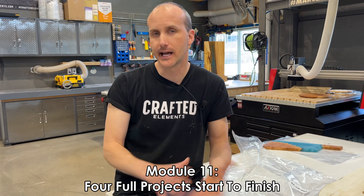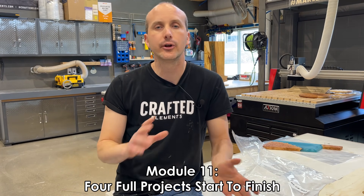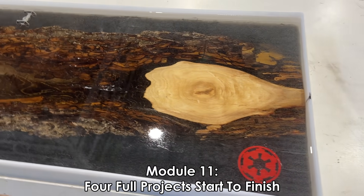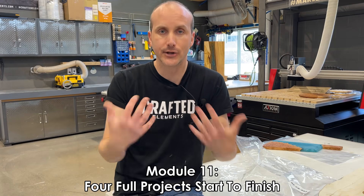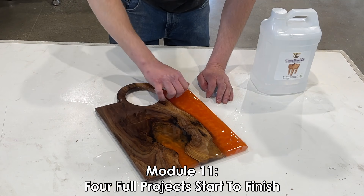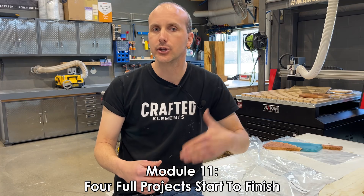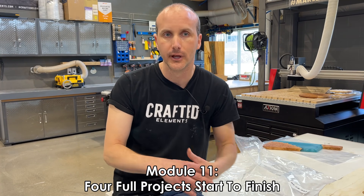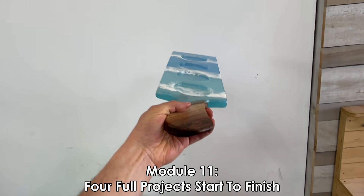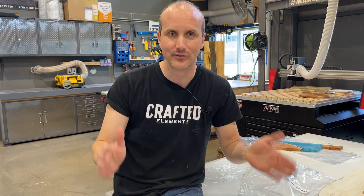Module number eleven is the last video of the series, and it's really where we bring everything together. We're going to do three or four examples of going from wood to a finished wood and resin project — less talking about every consideration and more just showing what I'm doing so you can follow along. It's a cumulative video on everything you would have learned in the previous ten modules. It's going to be a great video to see how you go from start to finish all in one.